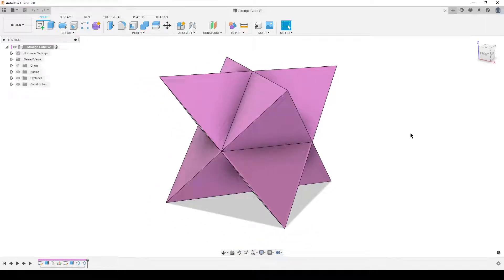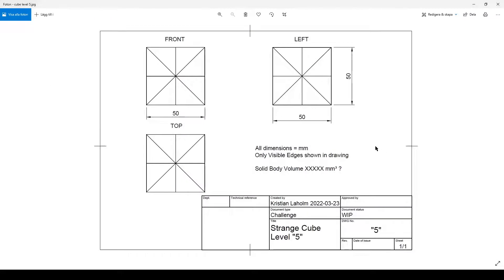Hello everyone - good morning. This is Christian, this is Fusion 360, and this is the strange cube, my latest challenge. It looks like this. It's a cube with edges - not showing hidden edges here - but this line here is the same as this line here. There's an edge going from the center of each face of the cube to the next.